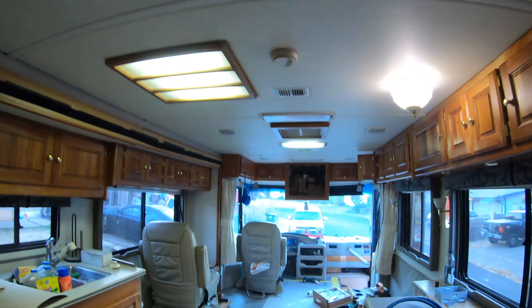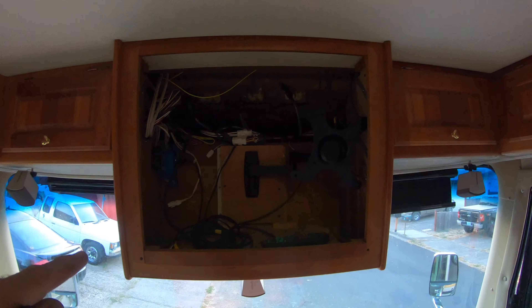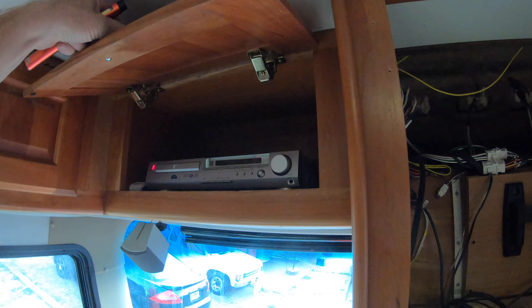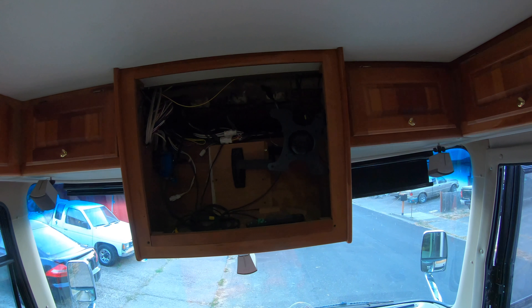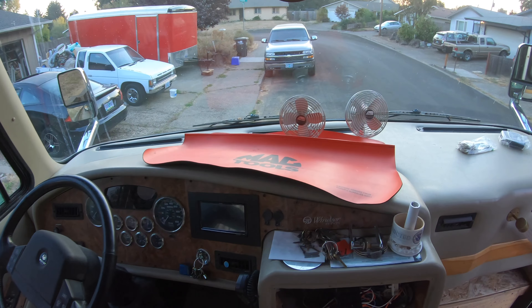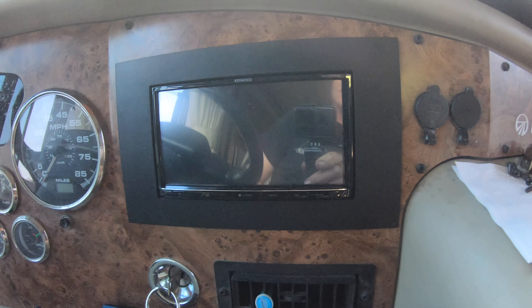The TVs are out, measurements are taken, getting ready to do the front area. A 43-inch TV is going in up here. I'm trying to figure out exactly what I'm going to do since I've got a receiver over here but the TV is going to be wider — we'll figure that out in a future video.